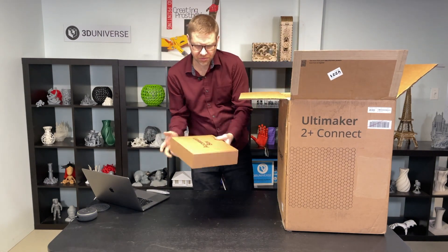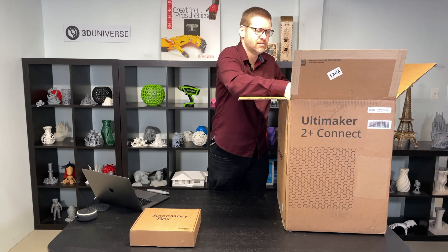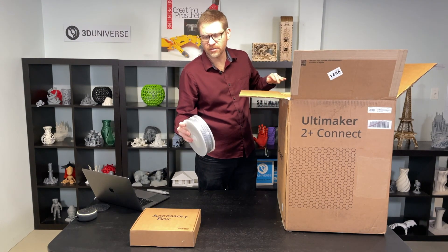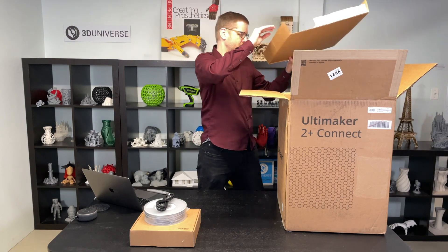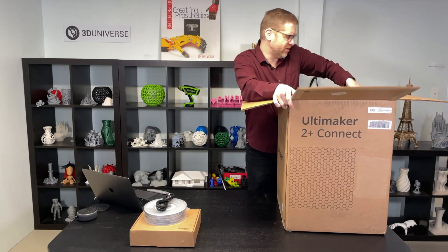Accessories box as usual — we'll take a look at that in a short while. We have a spool of Ultimaker PLA silver, so you have something to start printing with. Power cord, and then we have a tray here that lifts out, and now the printer. I'm going to move this box down onto the floor to lift the printer out.